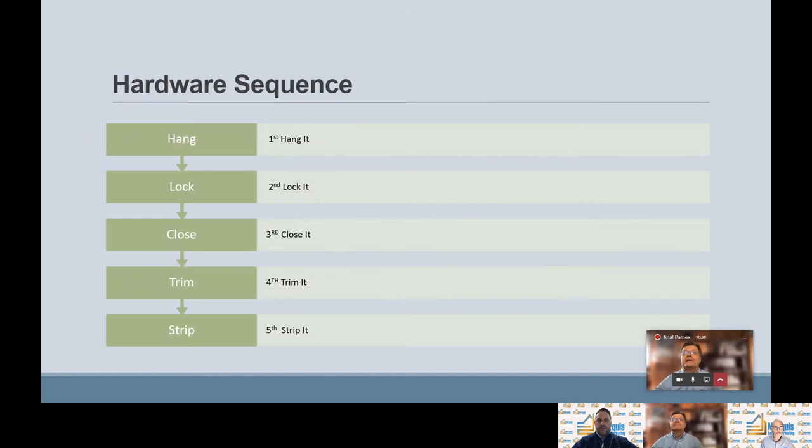The first step is step five: hardware sequencing. This is the sequence hardware is specified — hang it, block it, close it, trim it, strip it. In section 08710, unfinished hardware of the specification, if you look down to the hardware sets, you'll notice that's the order the hardware is listed.